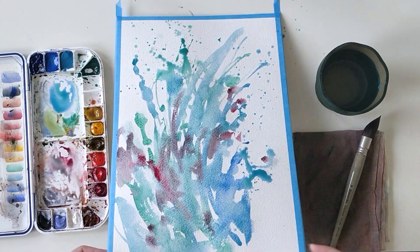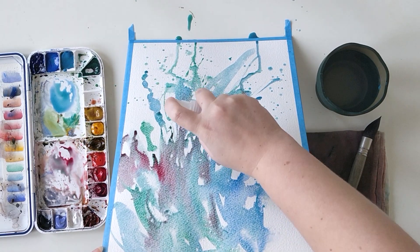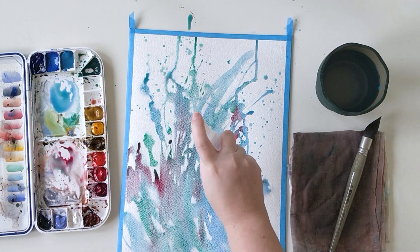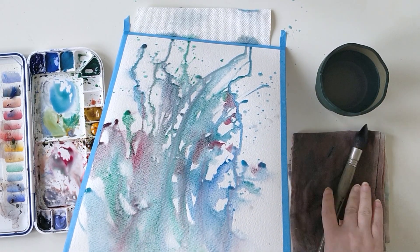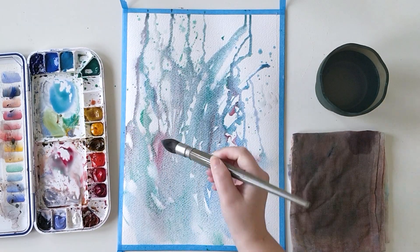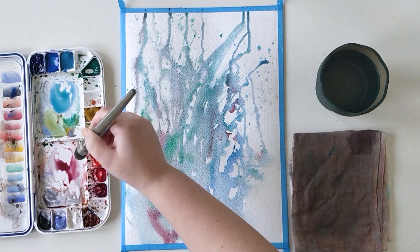I've started my first wash with Viridian but also with cobalt blue, and the mix of both of these colors makes a beautiful turquoise — I love to mix them together. I'm also adding some permanent alizarin crimson, which is a complementary color to Viridian. It's a very cool red, almost pink, and it makes a beautiful, quite neutral gray when mixed together.